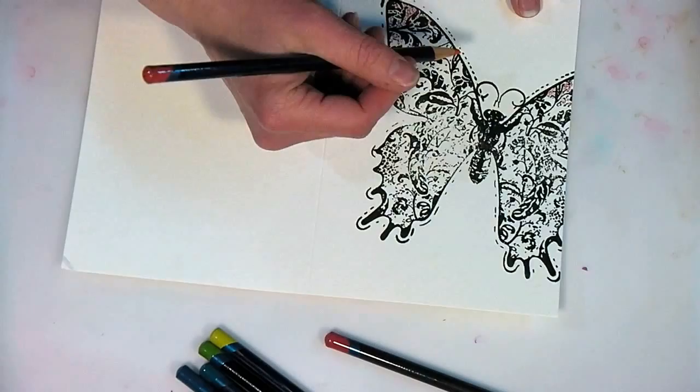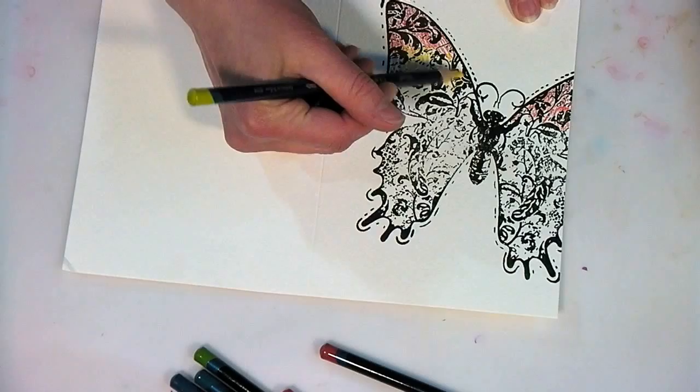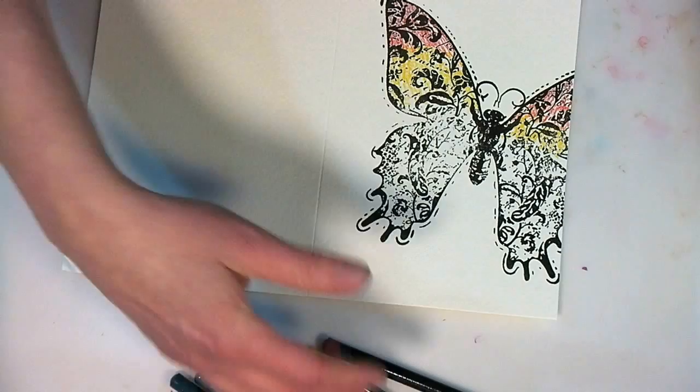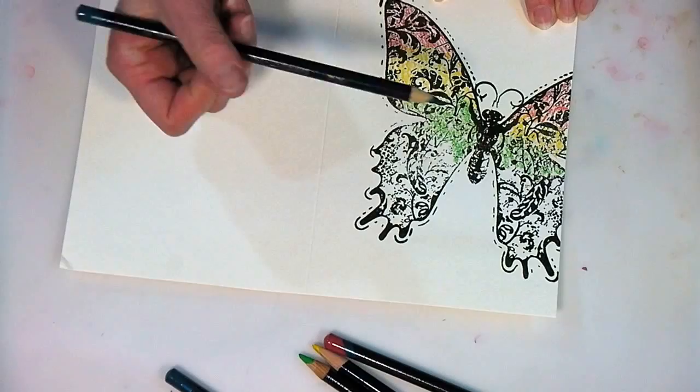Now, to prepare this card, I took a watercolor card and stamped on it with black pigment ink, then heat embossed it with clear — but you could use black, it doesn't really matter — and that's going to create a little bit of a resist. You don't really have to do that, but if you're nervous about using water media, stamping and heat embossing creates a barrier so the water isn't going to run around on you. It stays within the lines a little bit, so if you're someone who likes to color inside the lines, you might want to try heat embossing your design first.